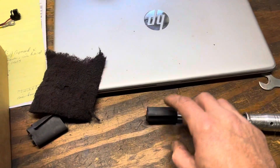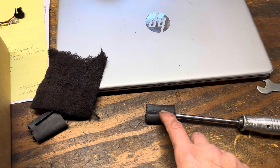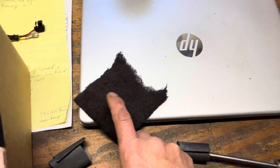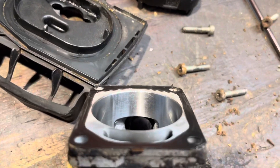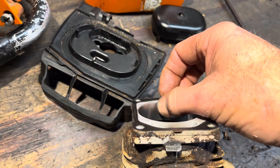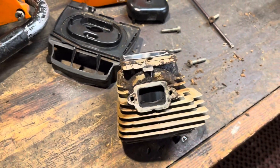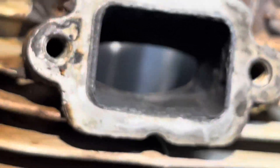I wrapped some 320 grit and knocked a little bit of the ugly off of the cylinder. Hit it with some red scotch-brite and got that tidied up. You can still see some of the 320, so I've got some texture there. Here's our exhaust port and a little bit of buildup here and there - nothing crazy.